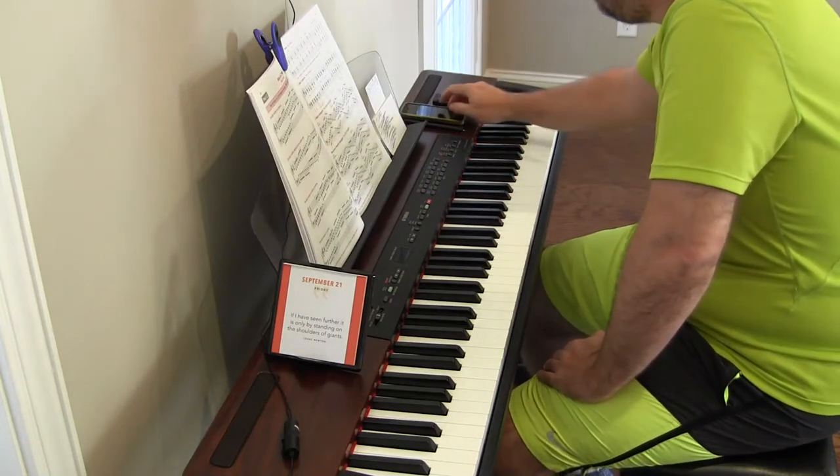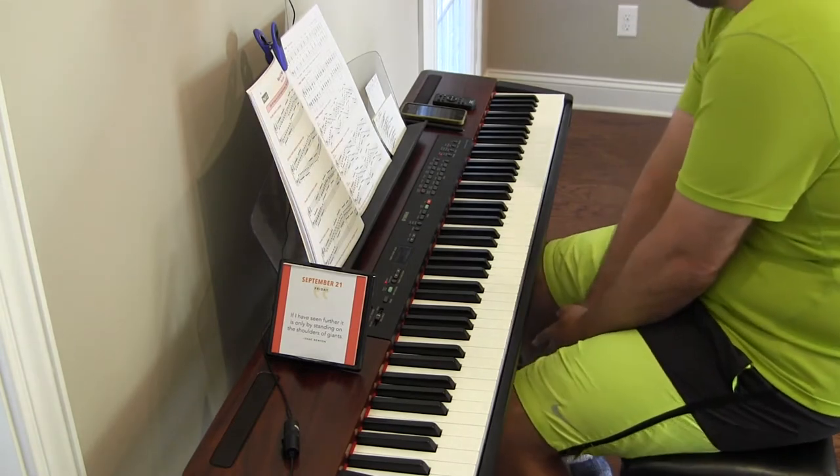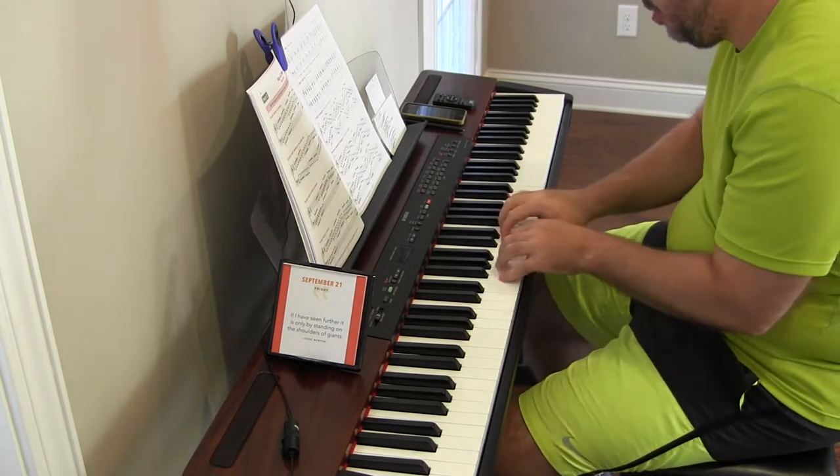Hey there. Alright, key of C major, major scales, contrary motion, starting on the same note.